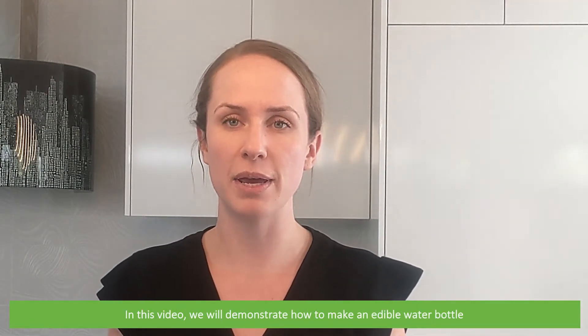Hi and welcome to another Instrument Choice support video. In this video we will demonstrate how to make an edible water bottle.